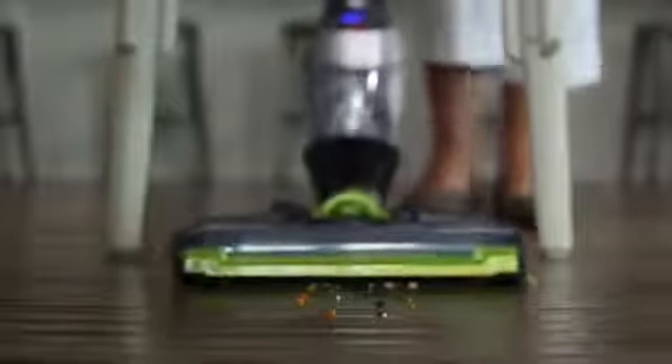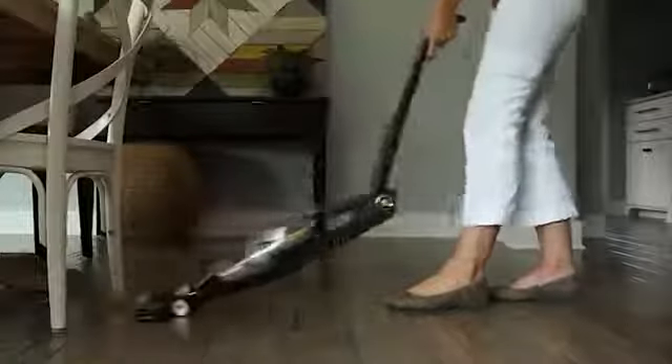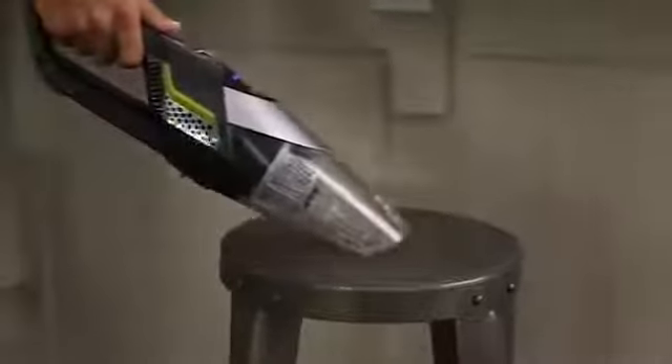Bolt Ion XRT's swivel steering design allows for easy cleaning around furniture and other obstacles. The two-way folding handle allows Bolt Ion XRT's powerful suction to clean in hard-to-reach spaces. The removable hand vacuum provides powerful suction in a hand-held device, allowing for quick spot cleans wherever necessary.